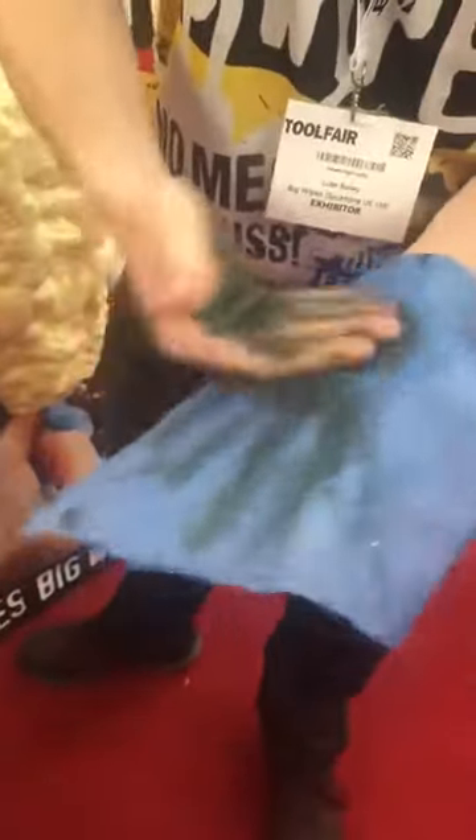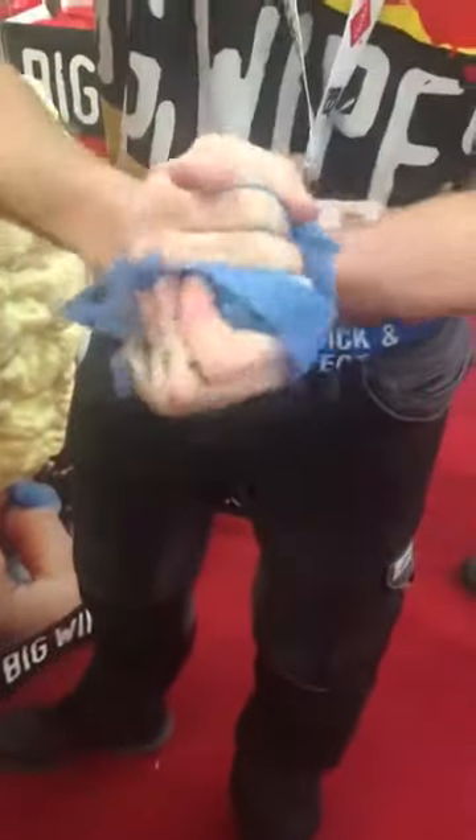Textured side onto my hands like that. As soon as it makes contact, four high-quality skin conditioners and four high-quality cleaning agents work together to remove all of that. With Big Wipes, we don't say 'will it come off?' — we say 'how long will it take?' And I think everybody would agree that was pretty fast. We're off.